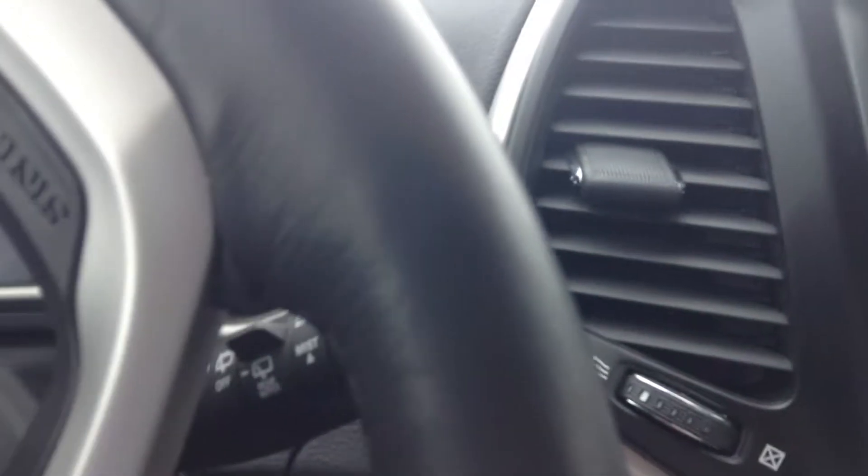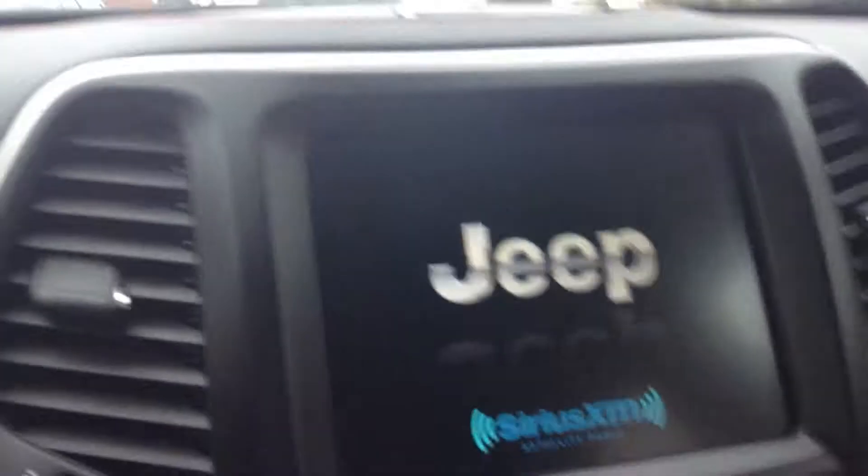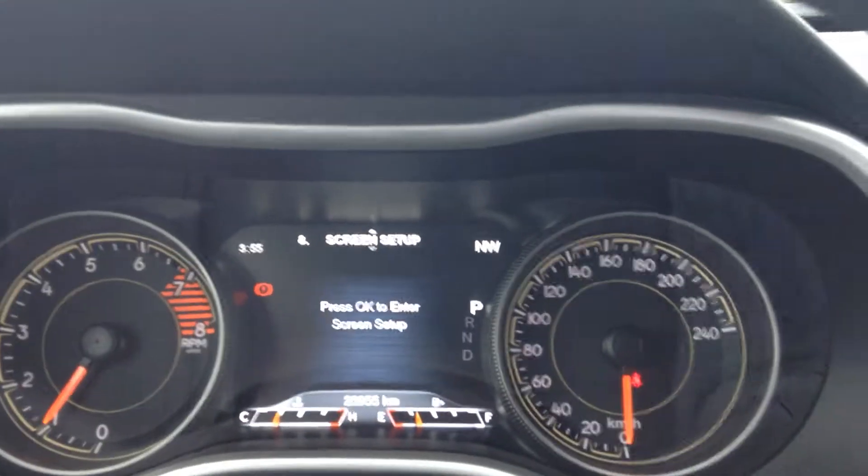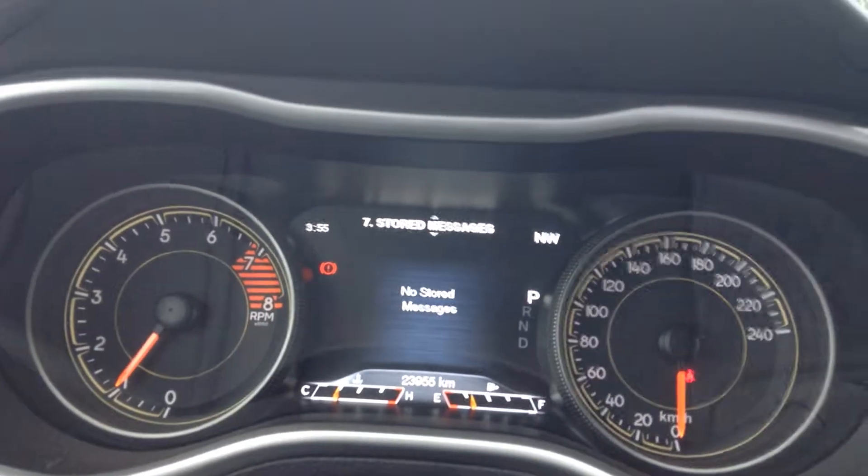Stepping into the vehicle, you can take a look here. You got your 5-inch touchscreen. We're just going to put the key in here and start it up. As we move to the steering wheel, you got your controls here so you can control your screen setup and your stored messages.